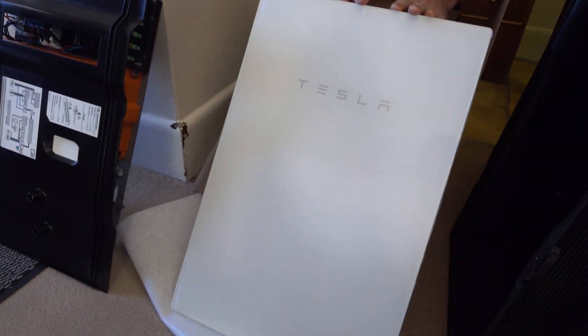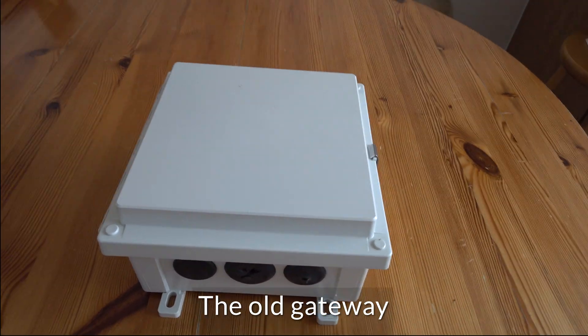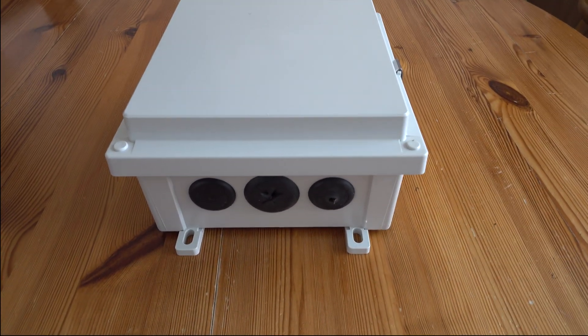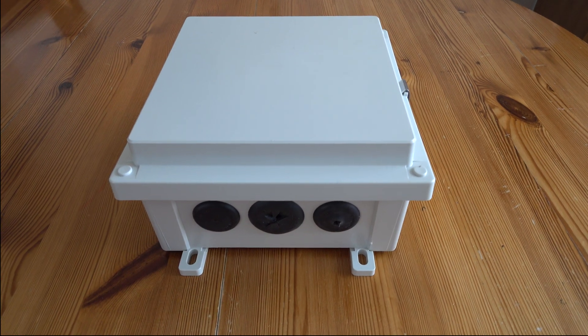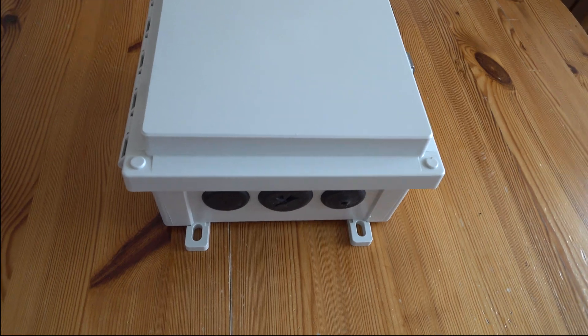So there you go, that's the Tesla backup gateway inside and out. This is the old Tesla Powerwall gateway that has been sitting in between the mains and the Powerwalls and my solar panels for the last year, doing a very good job. It's worked fine.